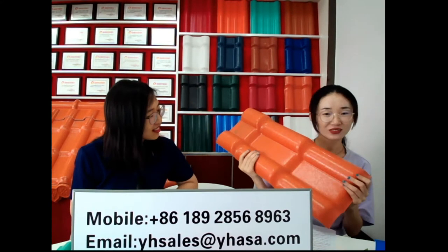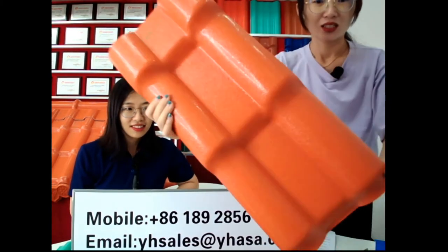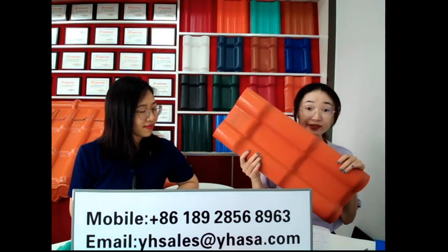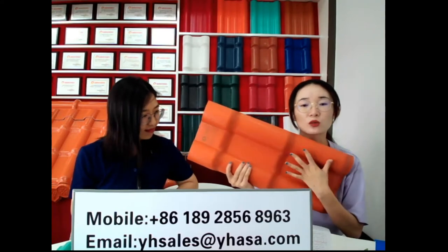Is there any color option or only one color? We have five regular colors. This one is orange — we also call it brick red. And we also have another four regular colors.